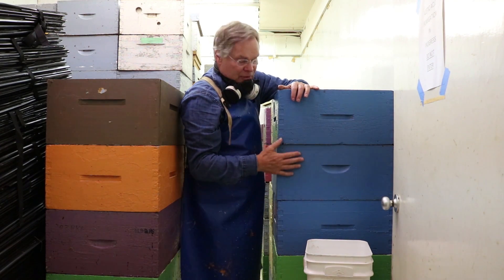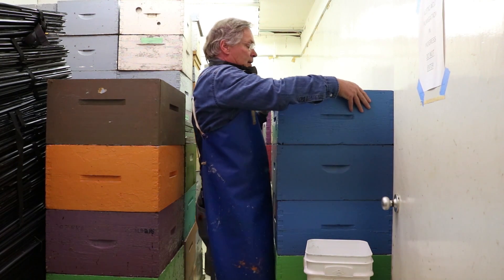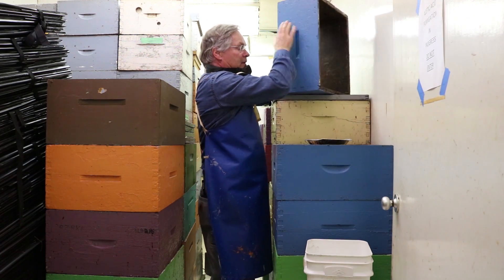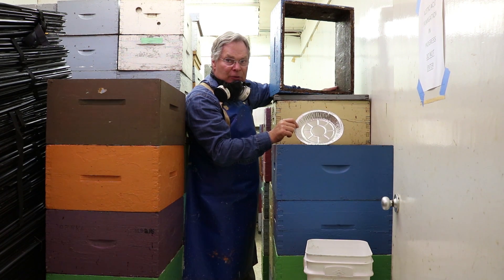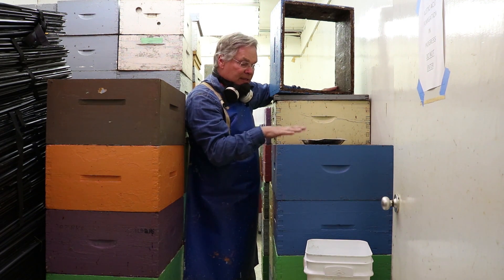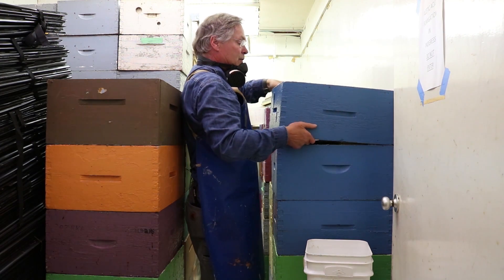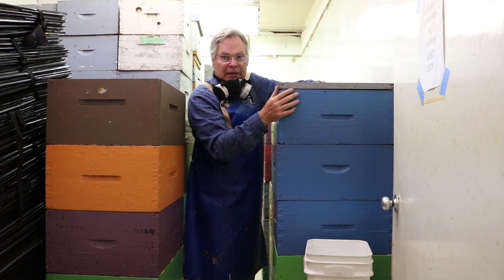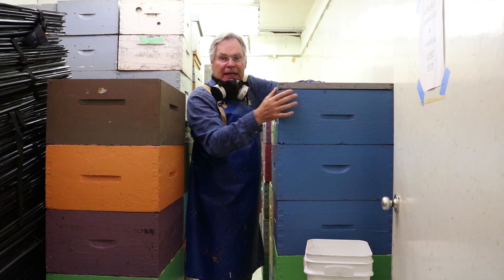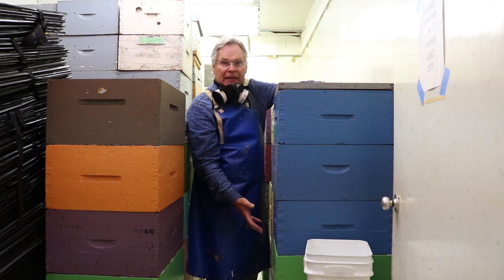We've got the stack set up here — there's five boxes piled up, and then on top of that is an empty box, as you can see. And then we have our 9-inch aluminum pie plate in here, that's where we're going to pour the acid, sitting right on top of the brood frames. As soon as that acid is in, we put an inner cover on — one that's sealed up with no gaps around the edges — and that'll retain the vapor. The acetic acid vapor is heavier than air, so it'll drop down through and fumigate the comb.